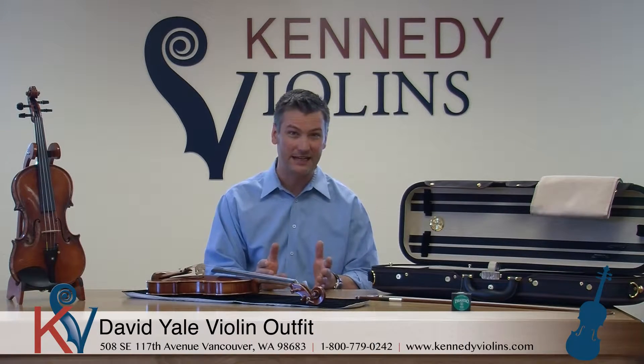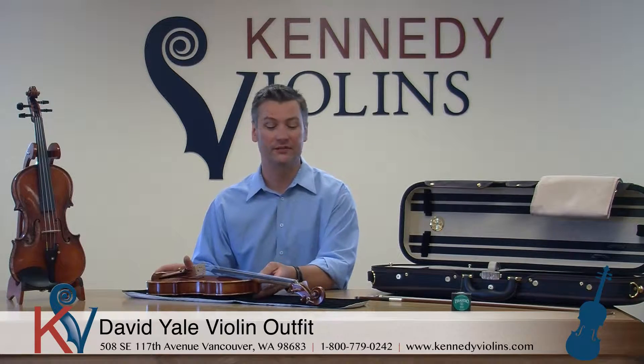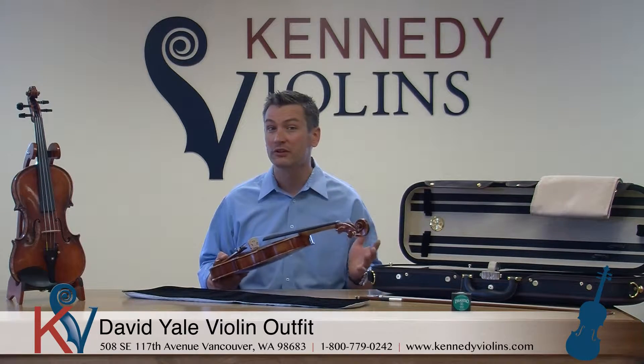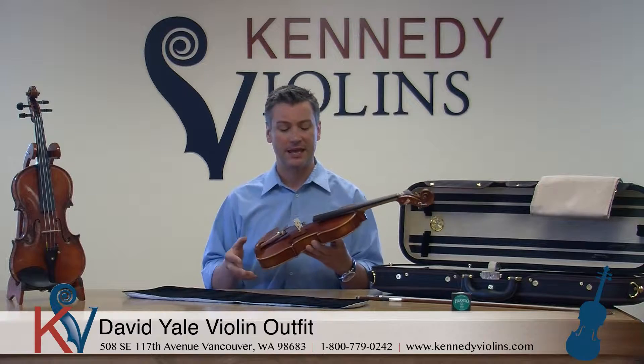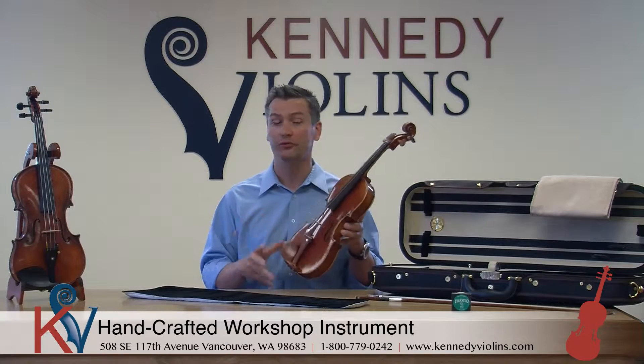Hello, our featured violin today is the David Yale Violin. We're really excited about the David Yale. This is the first time we've done a video for the David Yales and this is one of our workshop instruments, and the instruments are all beautiful to look at.